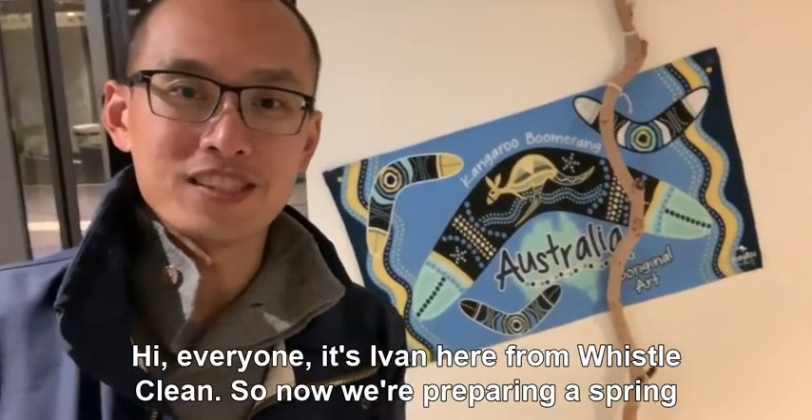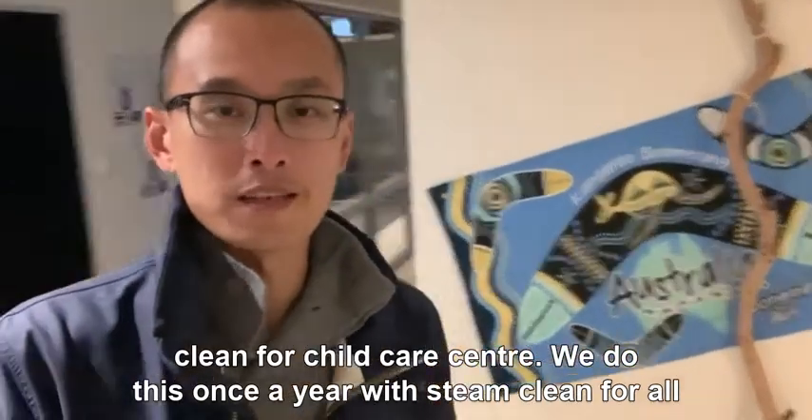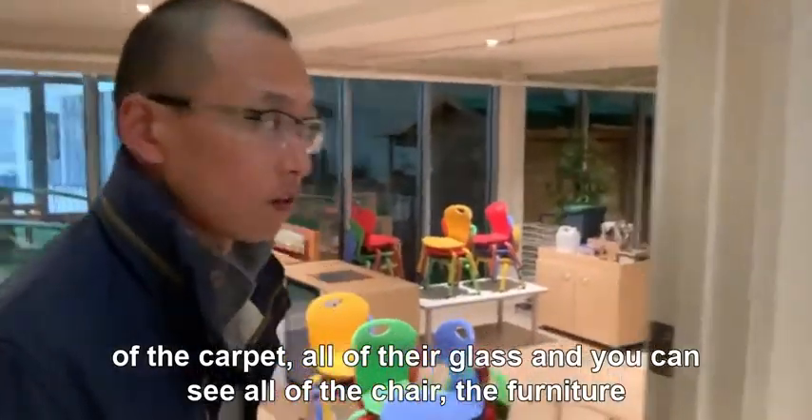Hi everyone, it's Ivan here from Whistle Clean. We're preparing a spring clean for our childcare center. We do this once a year with steam cleaning for all of their carpets and most of their glass.